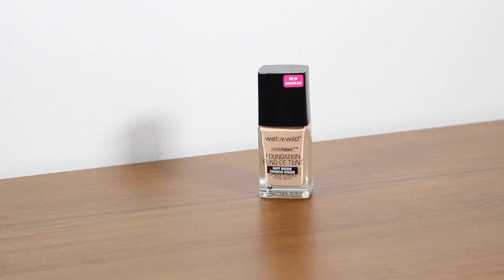For foundation, and I don't think this will be a surprise to anyone who watches my channel regularly, I've gone for the Wet and Wild Photo Focus Foundation. I wear the shade Buff Bisque and I'm wearing it today. I love the finish — it's incredibly buildable, works well with any primer or just moisturiser. It has no SPF so there's no flashback, and it has a great photo finish, making it great for special occasions but also a beautiful daytime foundation.